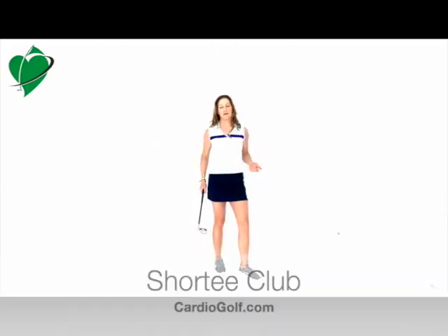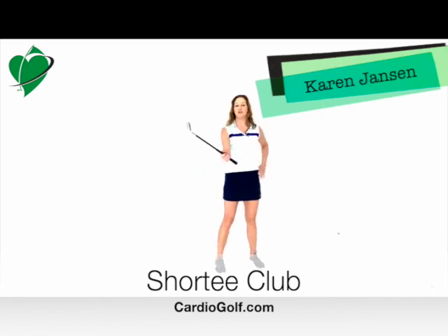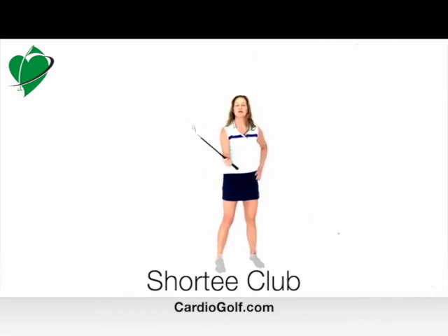Hi, this is Carrie from Cardio Golf and this is the Cardio Golf Shorty Practice Training Club. This tool can help you improve your game and no ball is required.